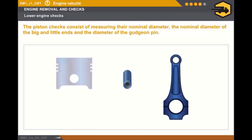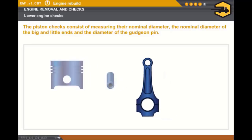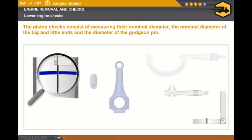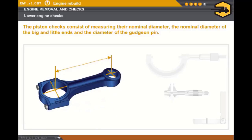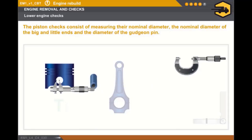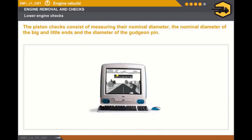Let's check the connecting rod piston assemblies. The connecting rod piston assemblies must always be cleaned prior to carrying out any operation. You must carry out the following checks: on certain engines, measure the piston ring gap clearance; measure the clearance between the piston rings and the piston grooves; measure the nominal diameter of the big and little ends; measure the center line between the big and little ends; and measure the external diameter of the gudgeon pin or the internal diameter of the gudgeon pin hole. You must use the appropriate measuring instruments. In any case, you must refer to the technical documentation.